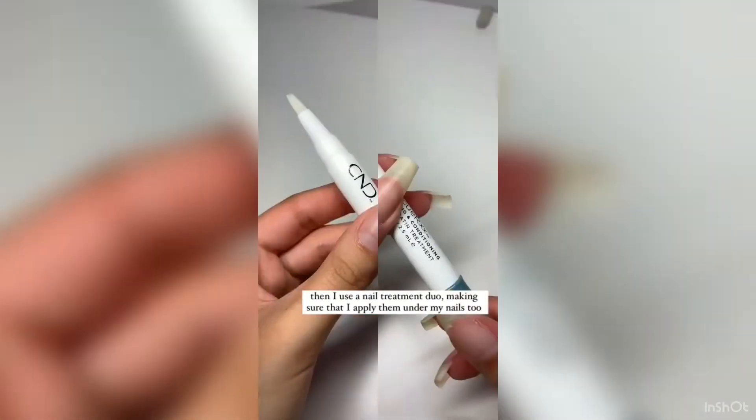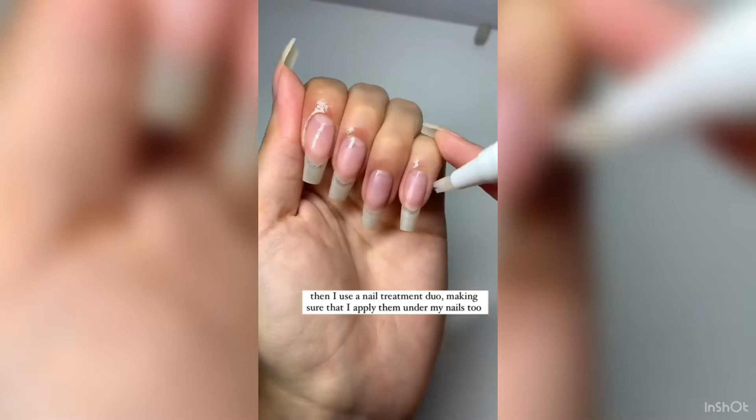Once I wash and dry my hands I then apply a nail strengthener. Then I use a nail treatment duo making sure that I apply them under my nails too.